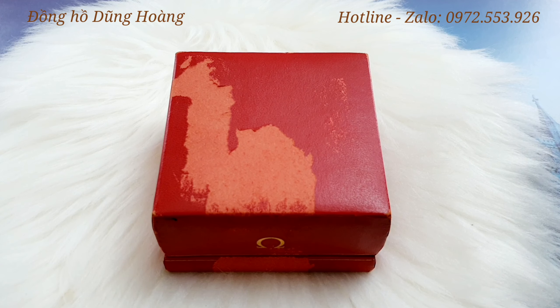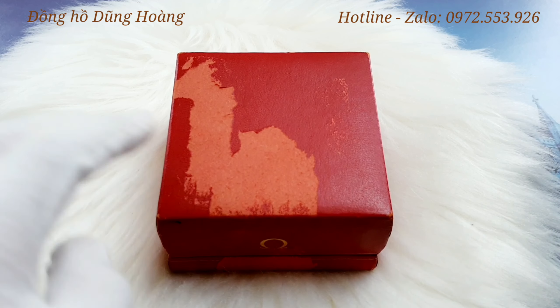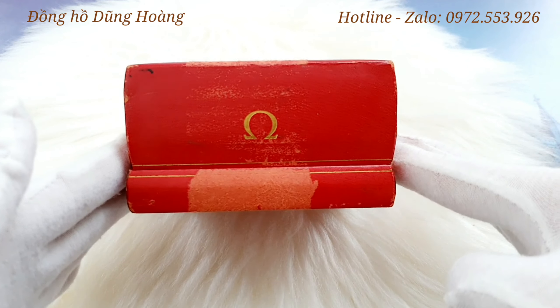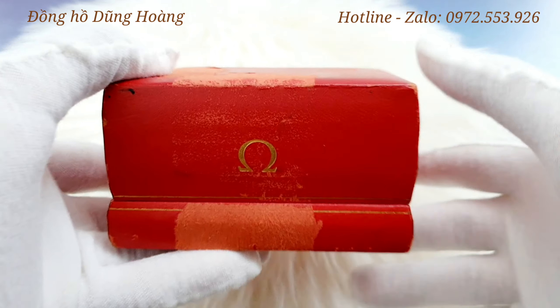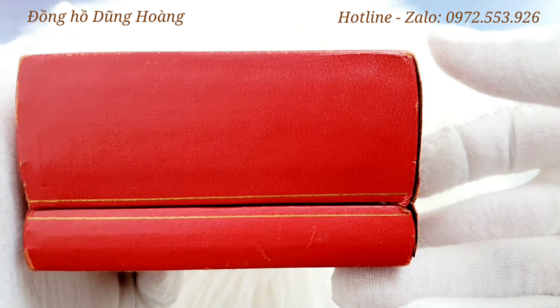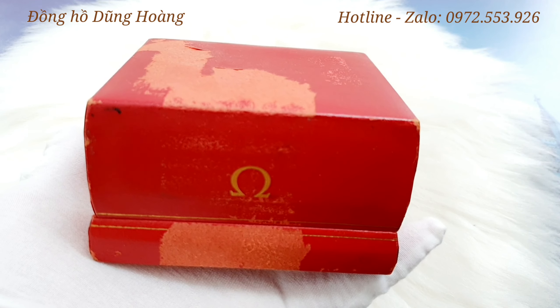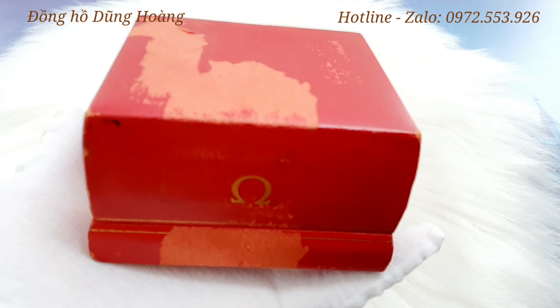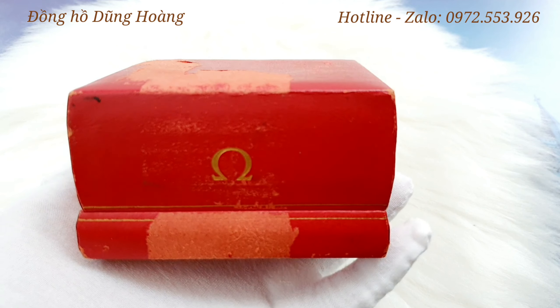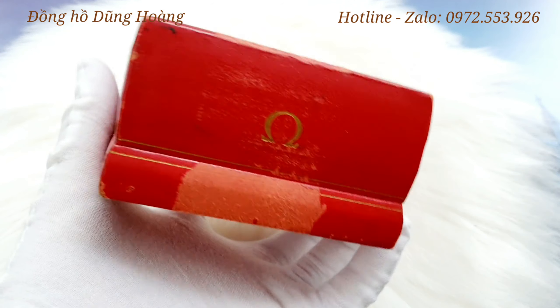Hi everyone, welcome to the channel of Dung Hoang. Today I have a product - a rare knife Omega. This Omega is very expensive and is also very rare.